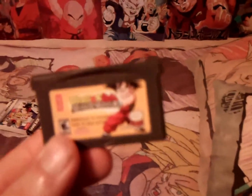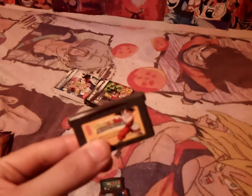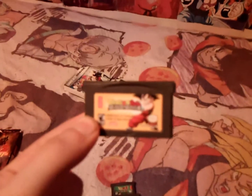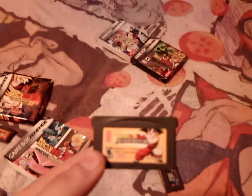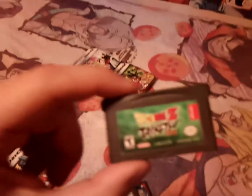Dragon Ball Advanced Adventure — I don't have the box, got this cartridge only at GameStop. This is one of my favorite Game Boy Advance Dragon Ball games. Growing up with a Sega Genesis, I loved side-scrolling beat-em-ups like Streets of Rage and Golden Axe — Streets of Rage 2 is actually one of my all-time favorite games — so Advanced Adventure really clicked with me. It has that same 2D side-scrolling beat-em-up feel. Great little sound bits, great music. I played this constantly — on the bus, in the car — I just loved it.